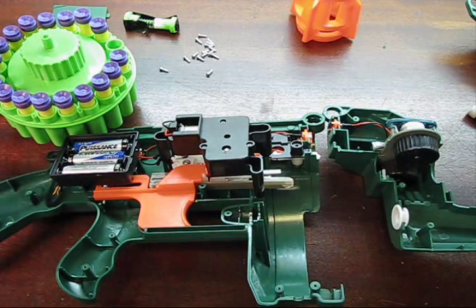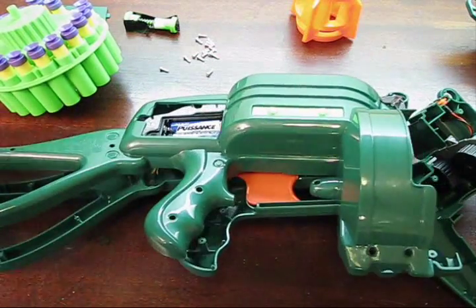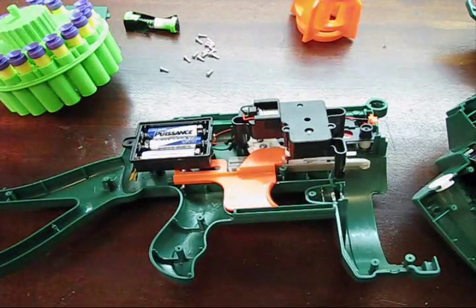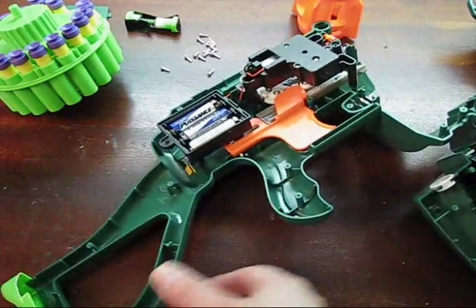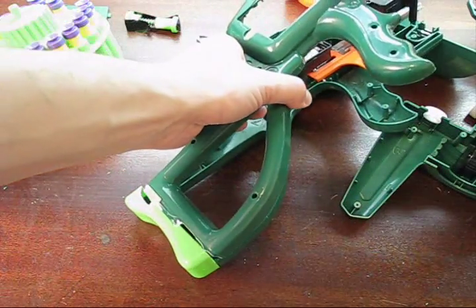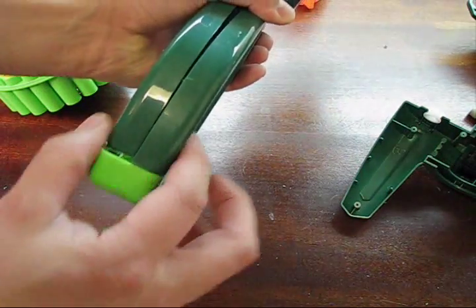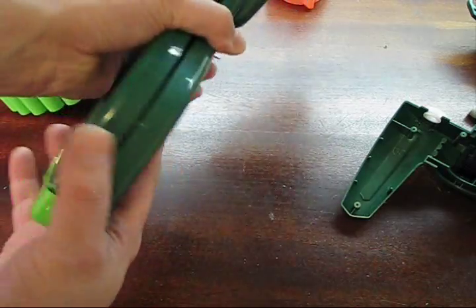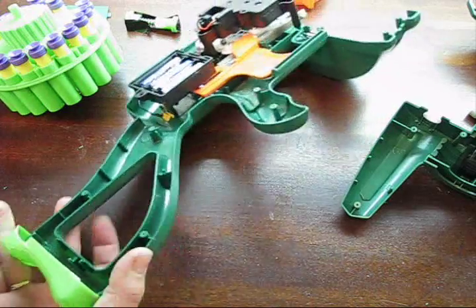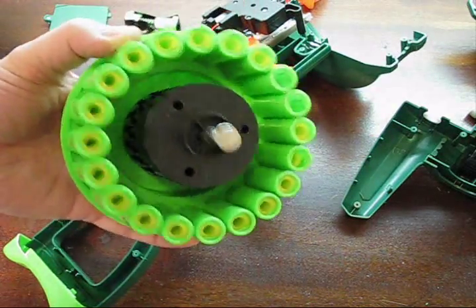Here are all the pieces of the gun. This was basically the main section which was taken apart. Everything is basically screwed from one side into the other. The only thing that was glued together is the back of the butt here — that piece is slipped on and glued in place, so I actually had to break it to get it apart. Other than that, everything is screws. This is the magazine.